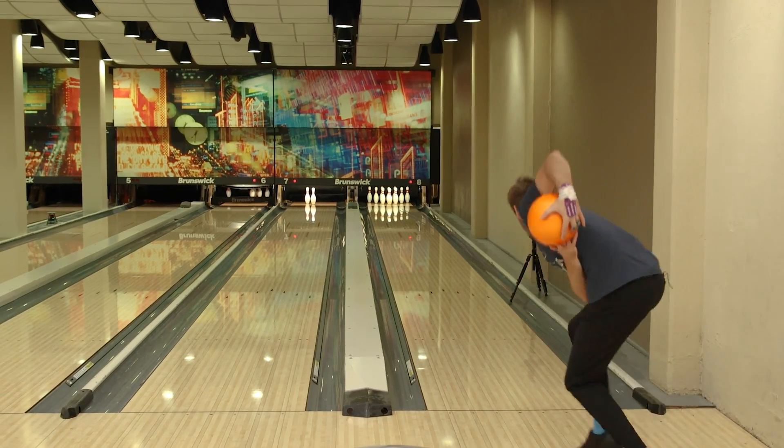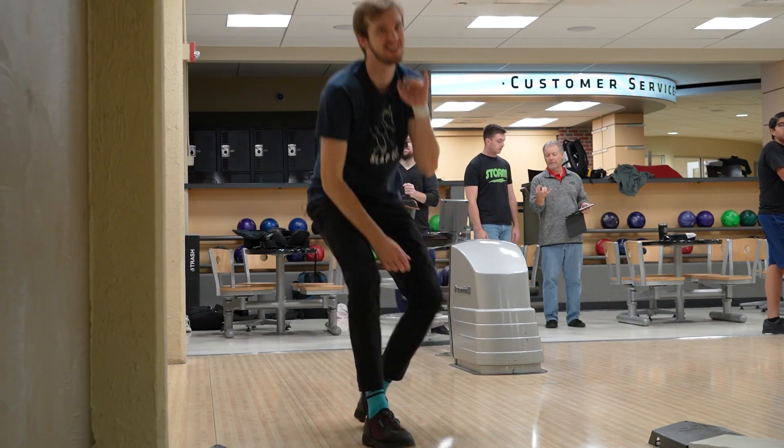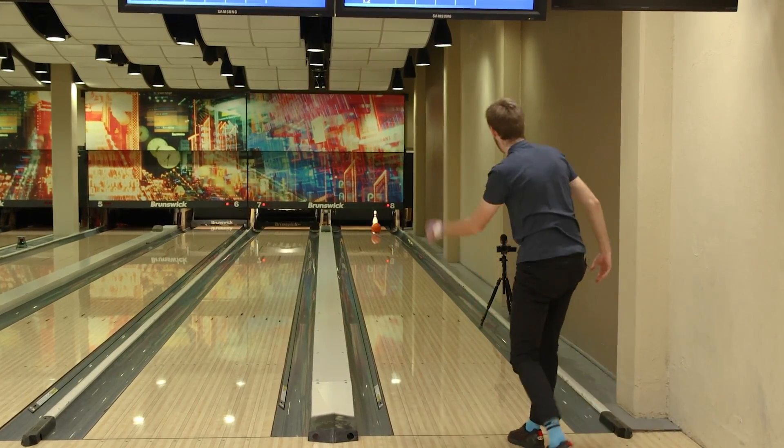A huge shout out to Shocker Sports Grill and Lanes. I don't know any bowling alley that has pins like this, and I don't know any bowling alley or people like the people here at Wichita State and Shocker Sports Grill and Lanes that would actually allow us to do this. Did you see the ball take that seven out? The ball literally just took the seven straight out. I'm immediately upping my estimate to 150. Eventually we're gonna make a video about this, but I feel like it would be easier to touch a pin and not knock it over doing this.